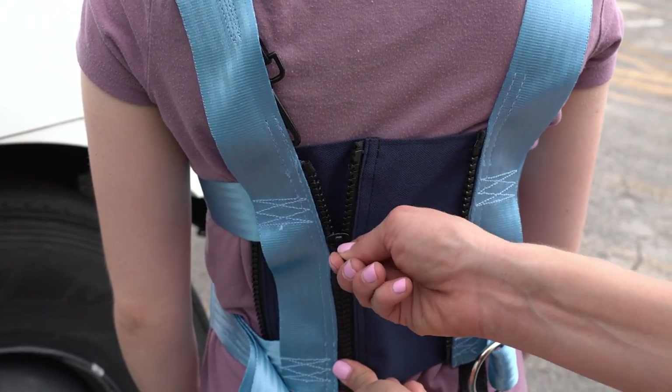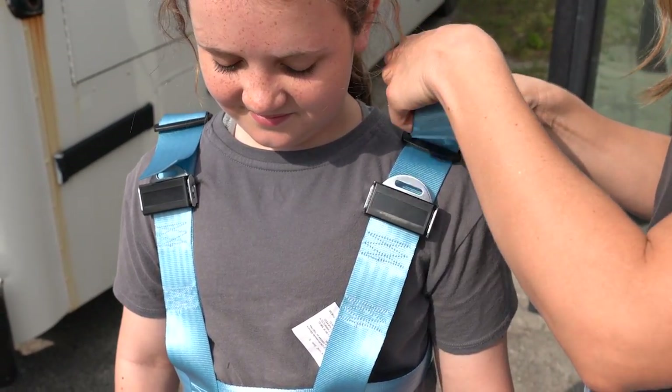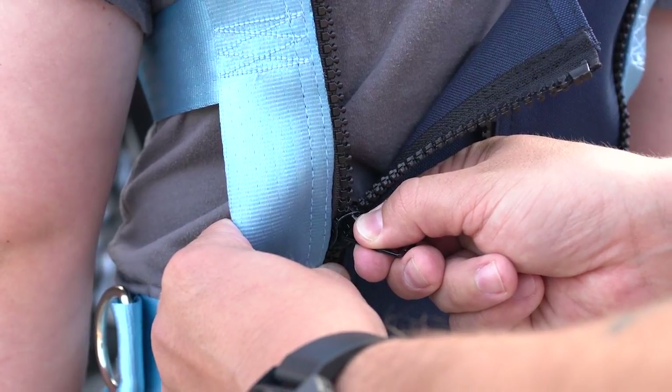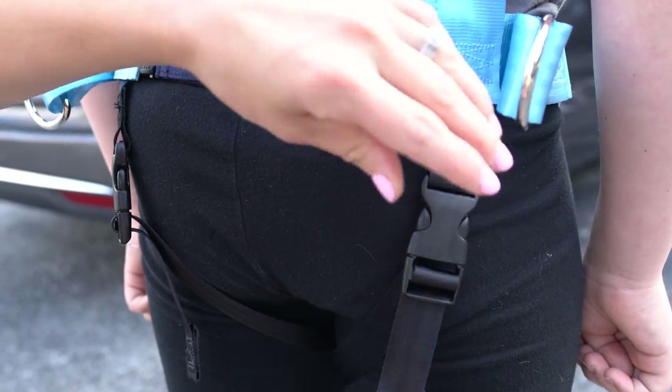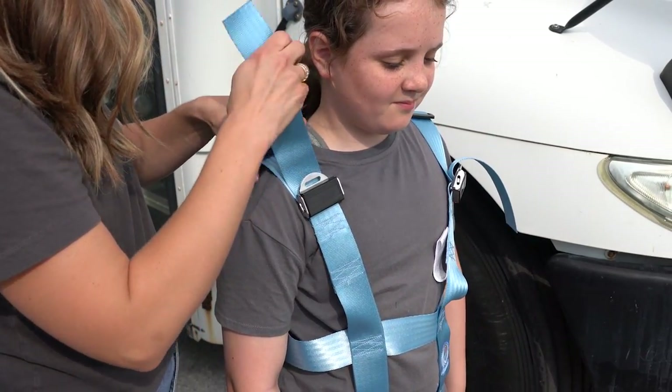This vest is the ultimate solution for securing your child during their school bus ride. With a rear zipper closure and three zipper options, the vest grows with your child, ensuring a perfect fit every time.